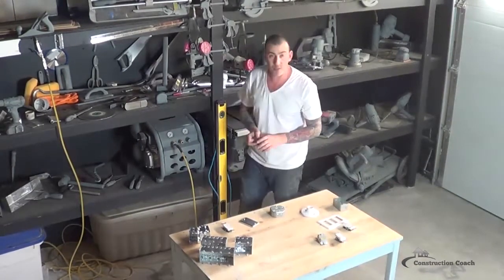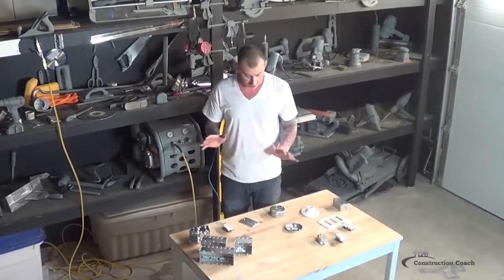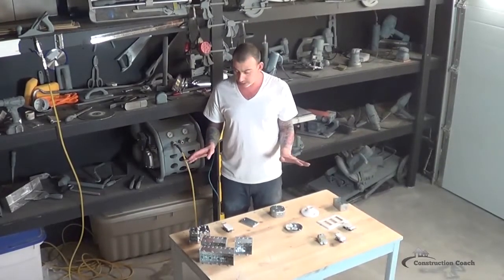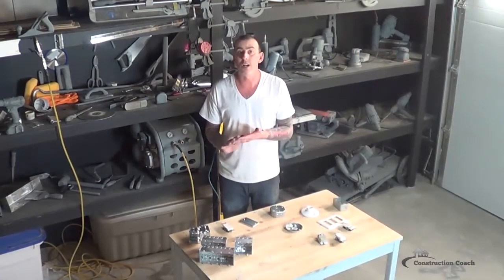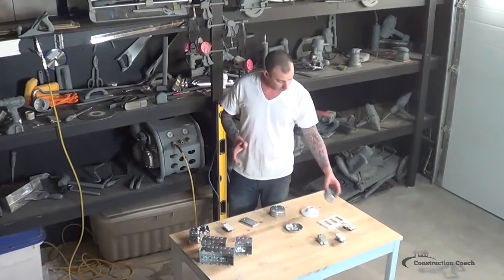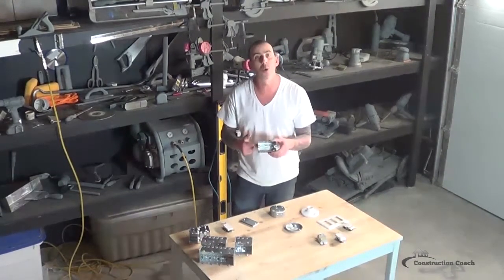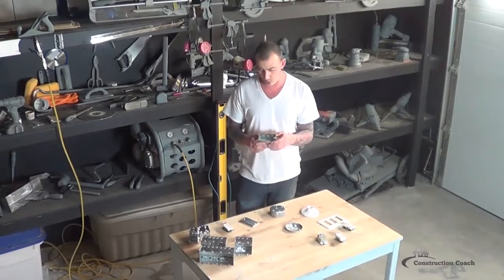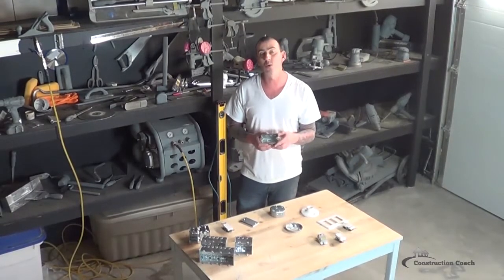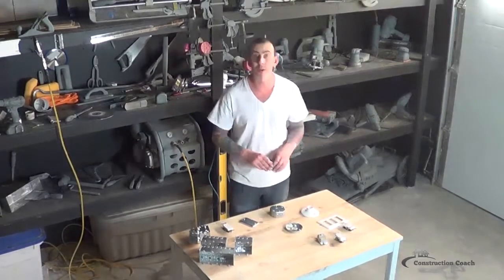These are some of the different boxes I have used to finish the house. If you are doing anything more complicated like conduit work, you will pretty much use these same kinds of boxes but with different connectors that go through the holes. I will discuss those in another segment called connectors.